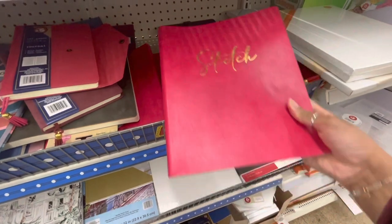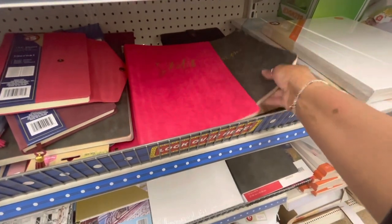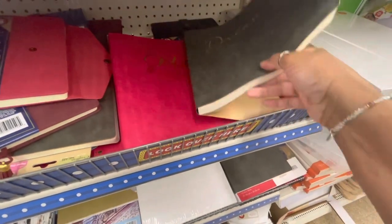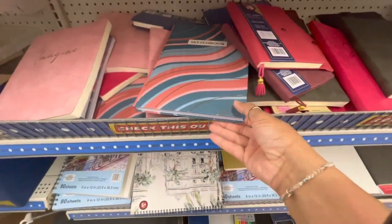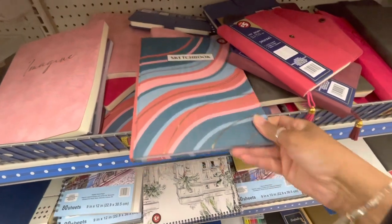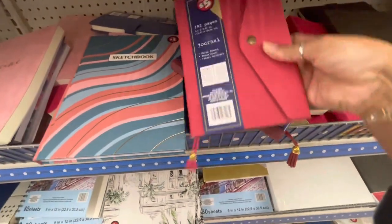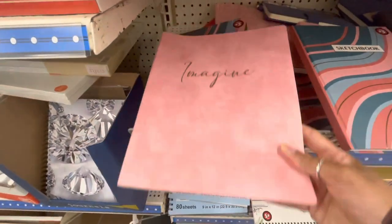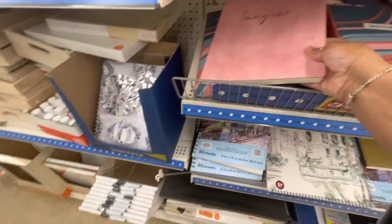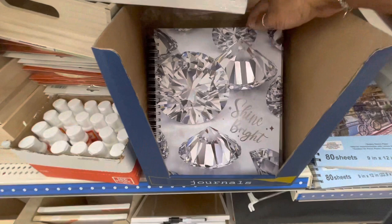Look at this real pretty one here in pink. They also have this one right here that says Dream on the front. Some more sketchbooks here. Here are some journals — Imagine. Here is a journal that says Shine Bright.